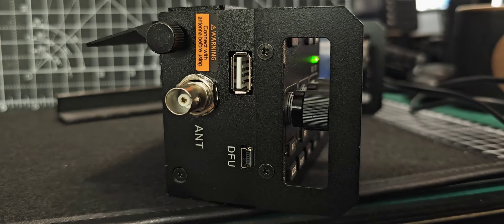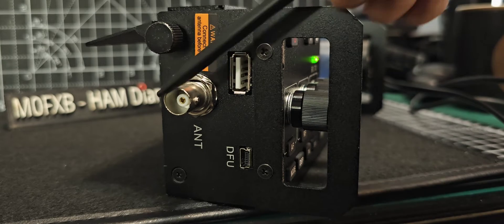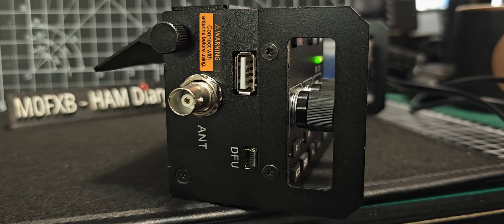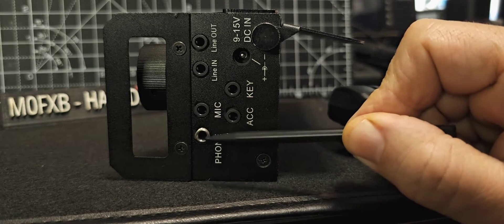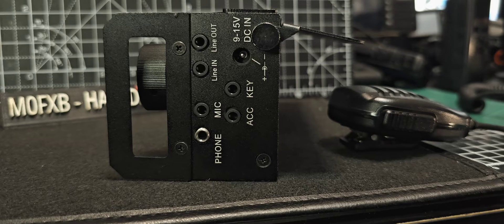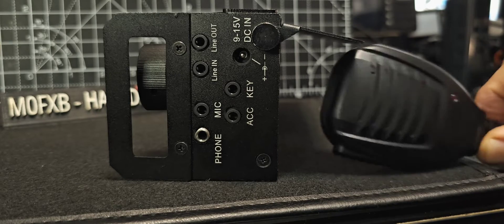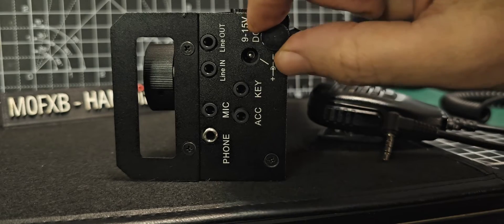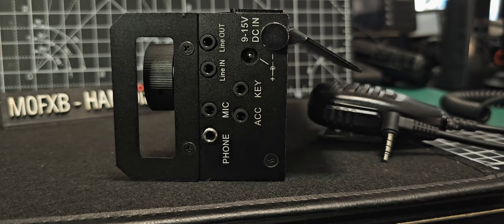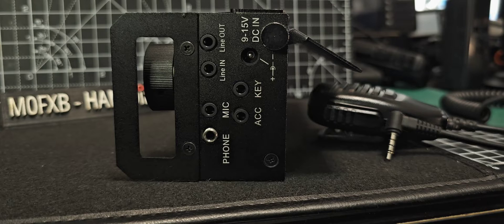On the left-hand side you have the micro USB, which I've also used for WSJTX and it worked straight away. There's another USB port — you could charge your phone on that — a BNC connector, and a little flap for leaning the radio back. On the other side you've got mic connection, phones or speaker, line in, line out, IQ in and out, ACC, key, and a 9-to-15 volt DC jack. Some of these have a battery installed inside, but all you need is a battery with a DC jack that you can plug in.